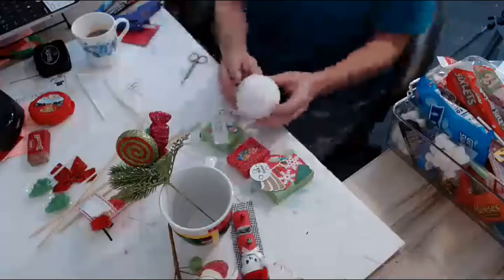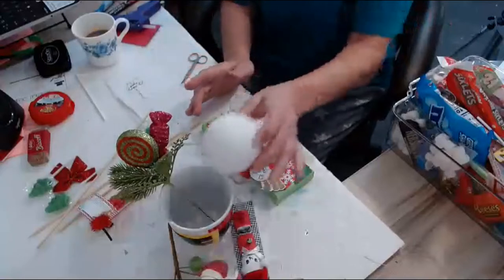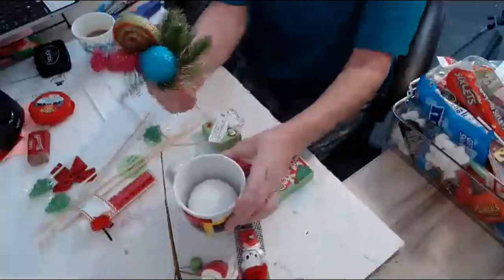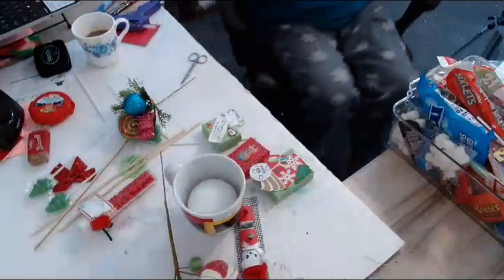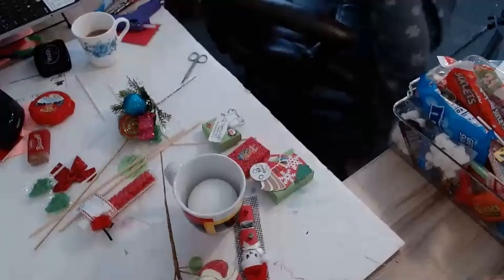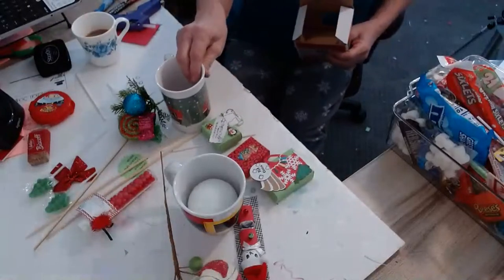If you could buy the styrofoam squares, you could cut them and put them in here. This cup is a little big, so it's going to sit down in there. I'm going to grab another cup to see if it works better — that one kind of needs more styrofoam. Let's see how this one fits.